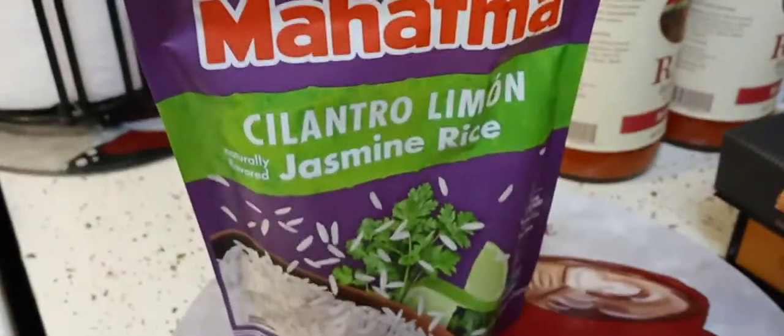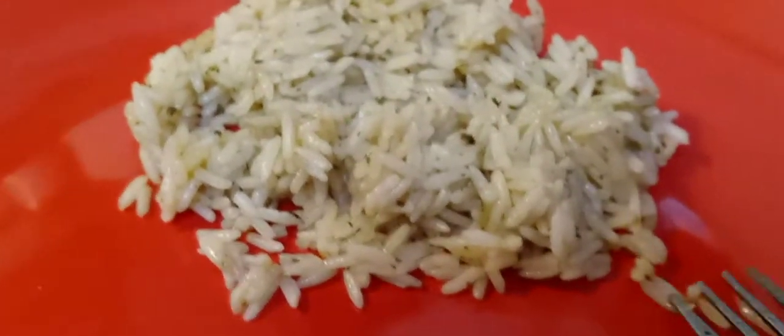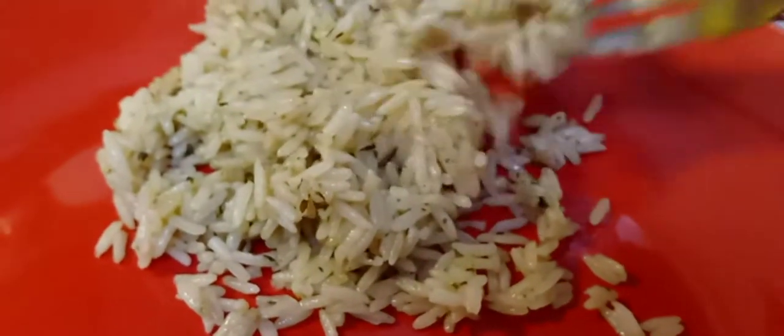I'm going to go ahead and plate this and show you guys what it looks like. There's a slight green tint to it because of the cilantro and the lime zest.